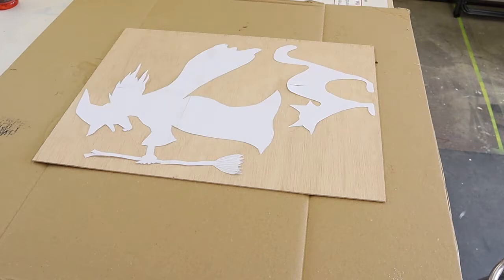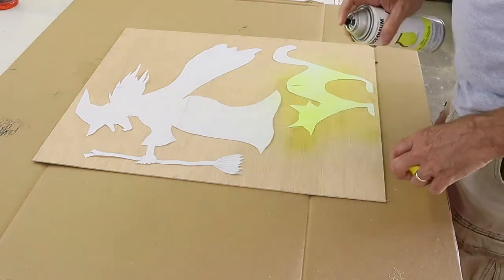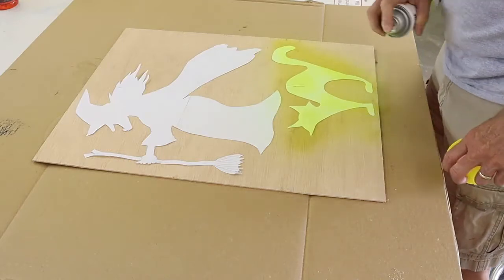I started out my design by taping a few sheets of typing paper together and then sketching the design out on the paper. After that I cut it out and laid it on the plywood that I wanted to cut it out of.